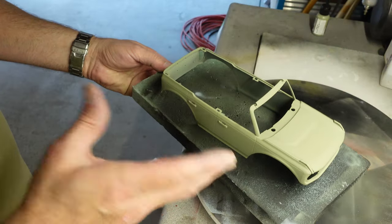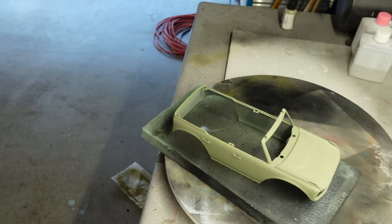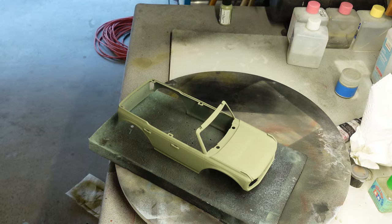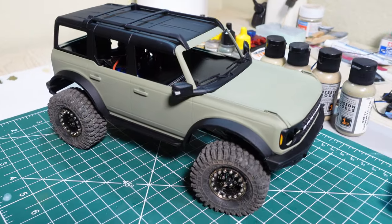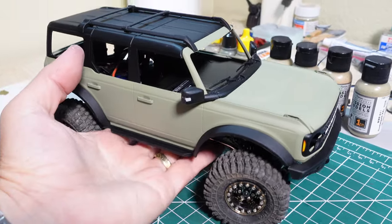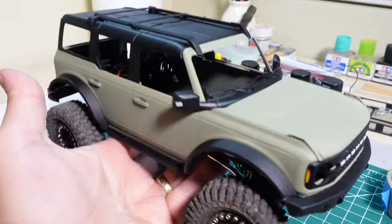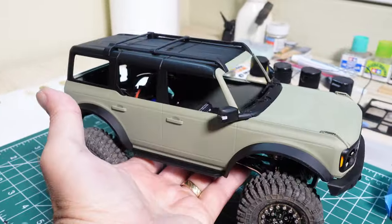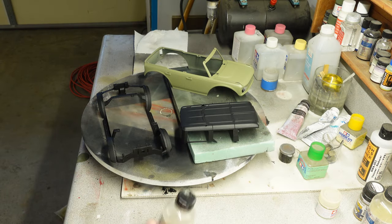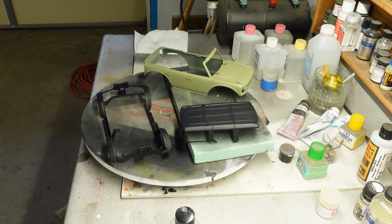I'm going to let that cure and dry out, then we'll figure out whether to do a clear coat — gloss or flat, we'll see. Just doing a test fitting here, nothing screwed in and the windshield isn't in yet, just taking a look at the coloring. I'm liking it. We still need the clear coat but I think it looks good — I'm digging it. I ended up going with a semi-matte clear coat, so let's get that sprayed up.